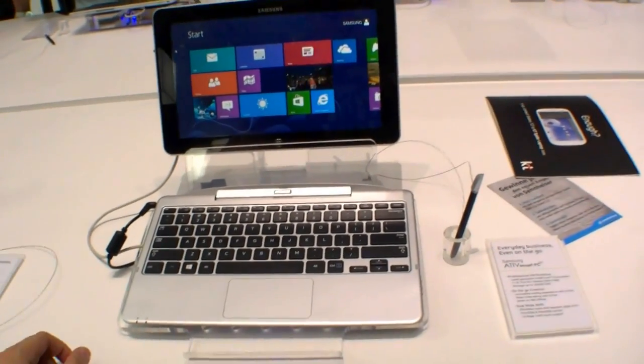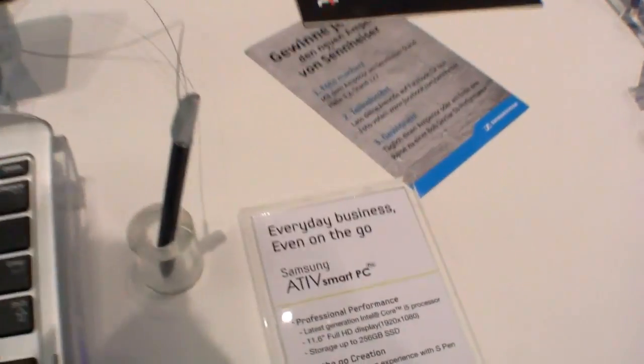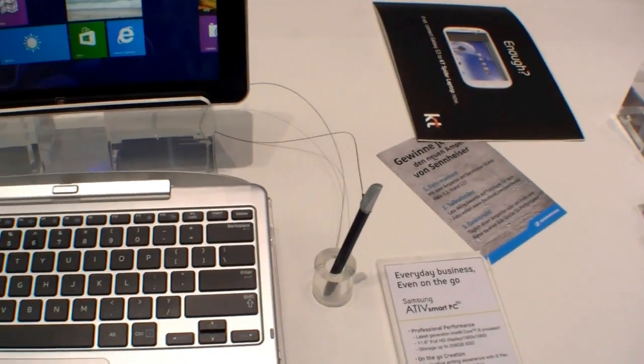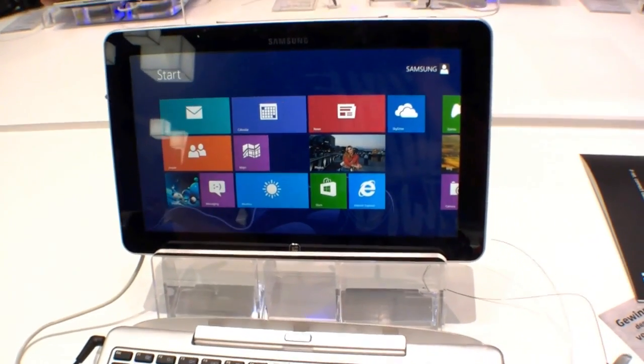Hi, I'm Johannes of NewGadgets.de and I'm here at the IFA 2012 in Berlin, and Samsung is showing us the new Samsung ATF Smart PC Pro. It's running with the latest Intel Core i5 processor and an 11.6-inch Full HD display with a resolution of 1920x1080.